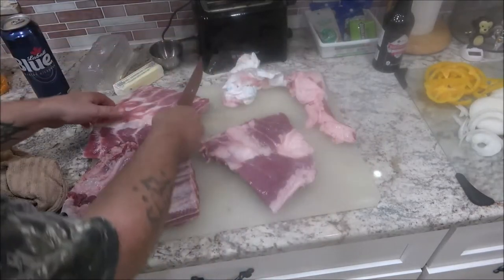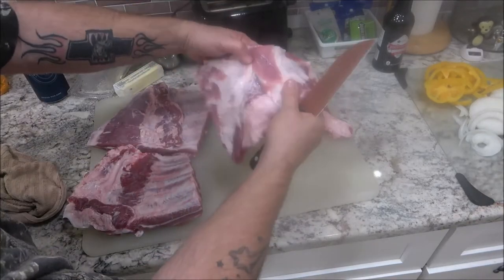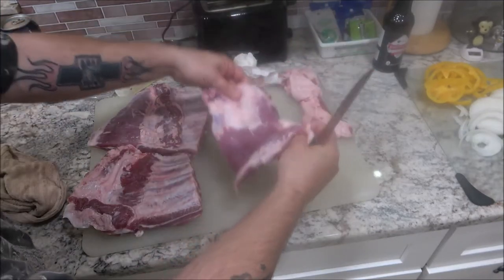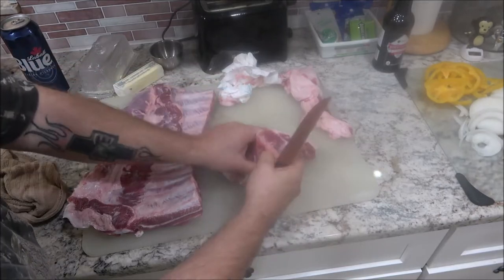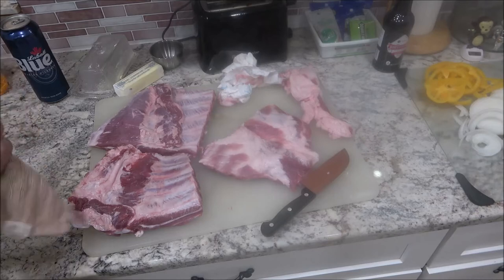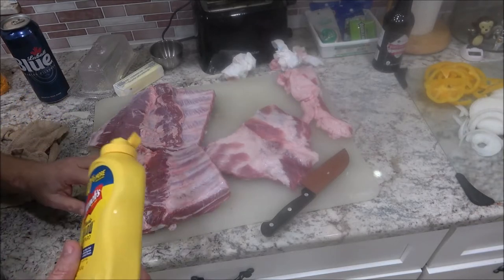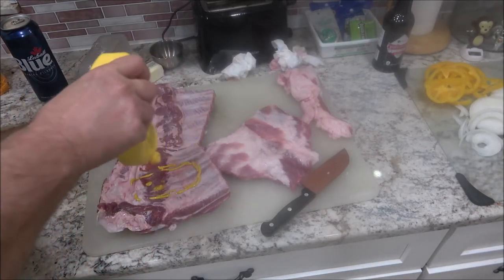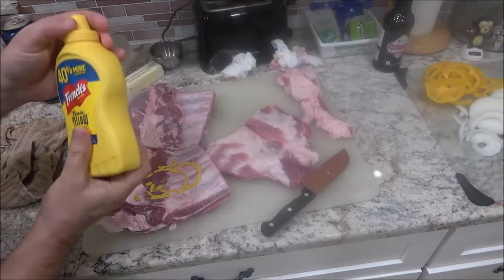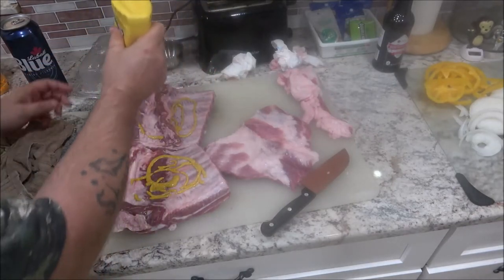Now I'm gonna get some mustard out and put it on. That's a nice hunk of meat. I'm gonna put some mustard on this, then put some seasoning on and show you what seasoning I'm going to use. So now we've got our mustard here — shake it up very good — and I'm gonna get in all these nooks and crannies.